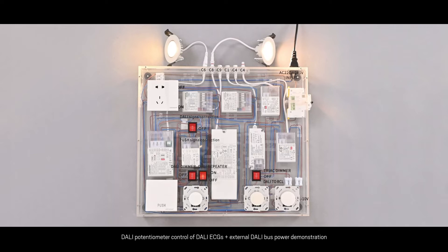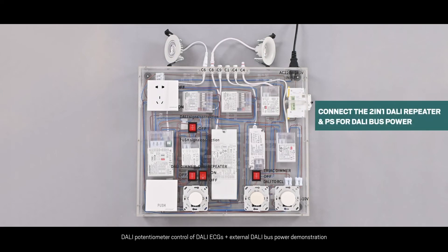Function 3: Demonstrates Dali dimming of Dali 2 and push-in 2-in-1 drivers with the Dali dimmer and Dali repeater. Step 1: Turn all switches off. Step 2: Turn on the Dali repeater connection and turn on the Dali repeater. Turn on the Dali signal and turn on the power switch. Step 3: Adjust the Dali dimming knob and observe the light change driven by our Dali DD6 and Dali DD8 drivers. Step 4: We can double-click the Dali dimming knob and observe the light change for the color temperature.